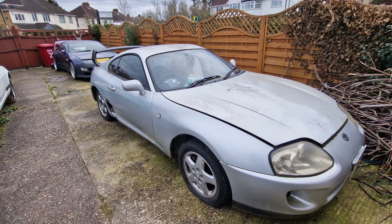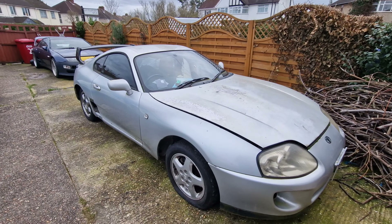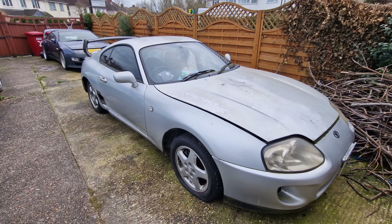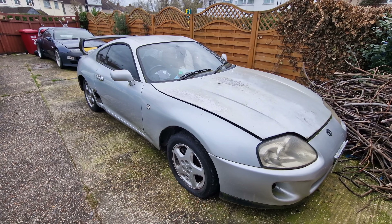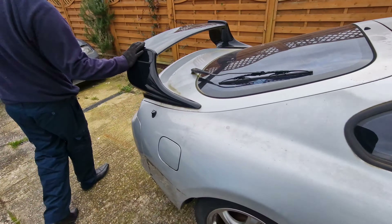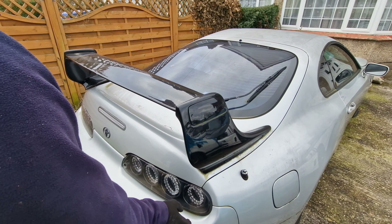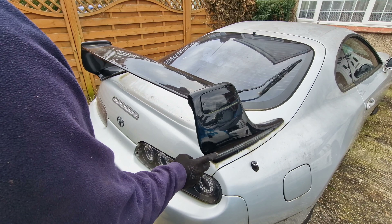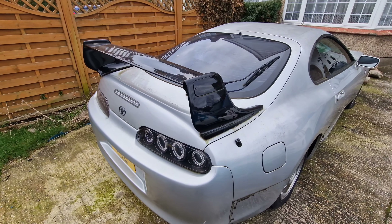This car is pretty much nearly done. The only thing we need to do now is clean it up, give it a respray, do our little touches to it, give it an upgrade on the side skirts, front bumper. The rear spoiler we're going to change — we're going to take that one off and put the OEM spec one back on. We're going to change the rear lights because we've got plans for those. Hopefully we won't spoil the plan — we're going to show you later on in future episodes.